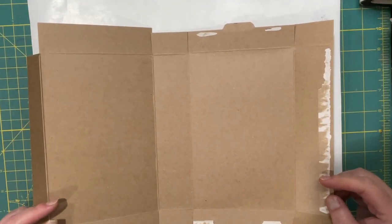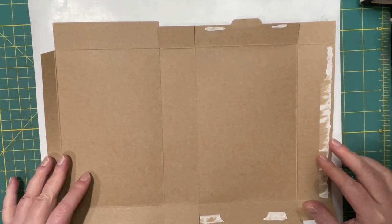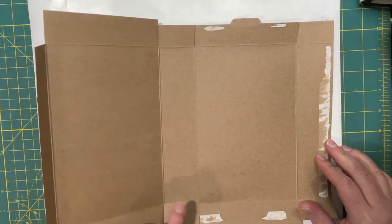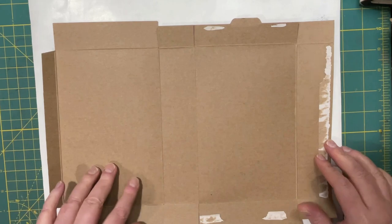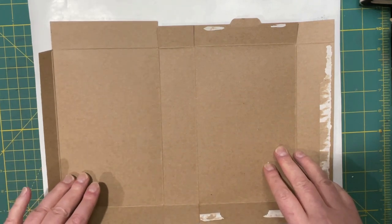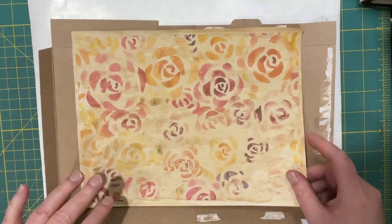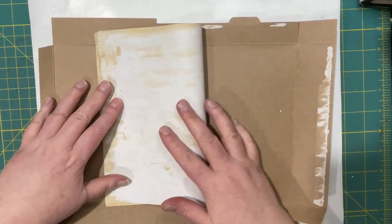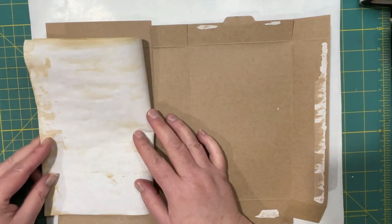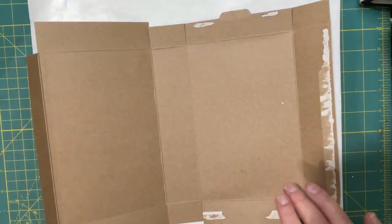Hi everyone, it's Lonnie and today I am making the first of a specific kind of journal for myself. I'm calling it a topical journal. To me that means it's going to be fairly narrow in the spine and I'm making it a little smaller than my usual go-to size, which is basically eight and a half by eleven folded in half. This one is about an inch off on both sides, so it will be seven and a half by ten.